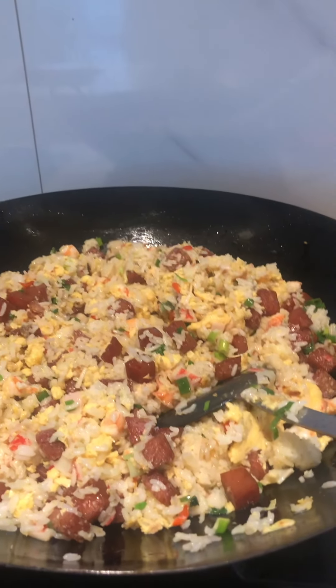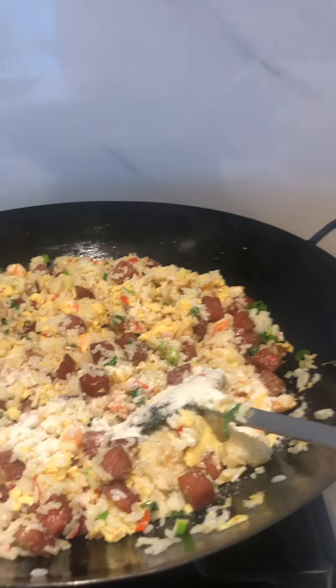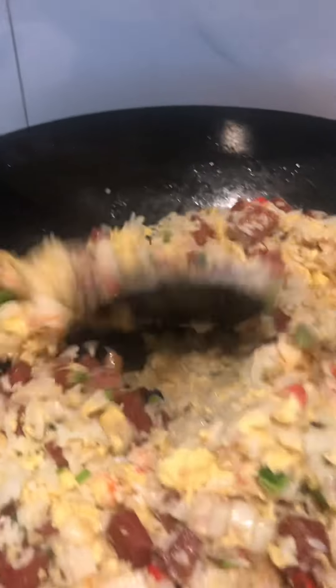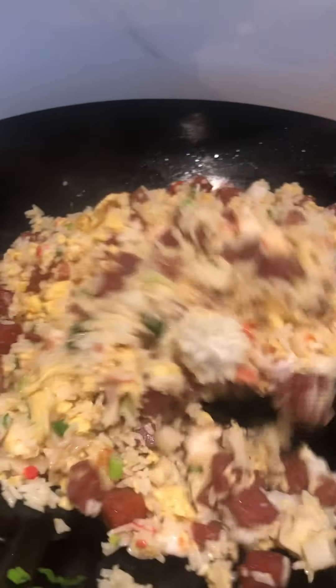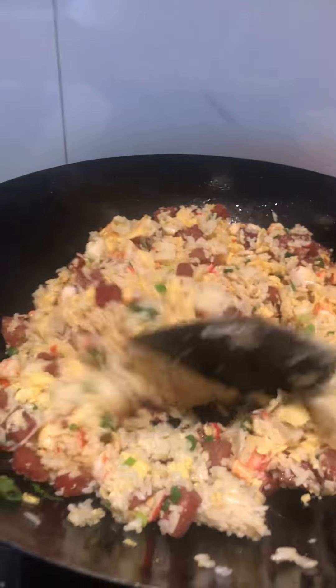And add meat seasoning. You don't need to put too much — you already put the whole shot. All the seasoning is here. And here we are, it's almost done — my fried rice for lunch.